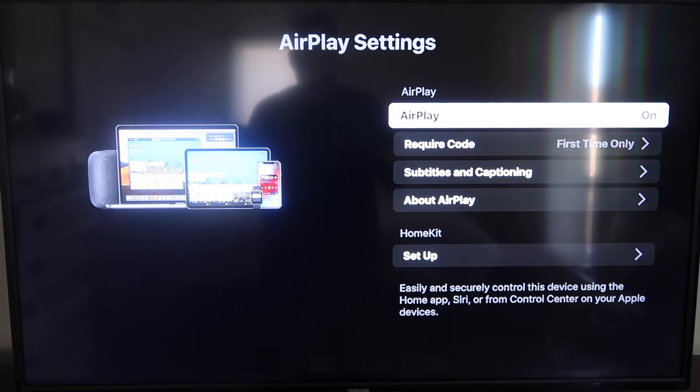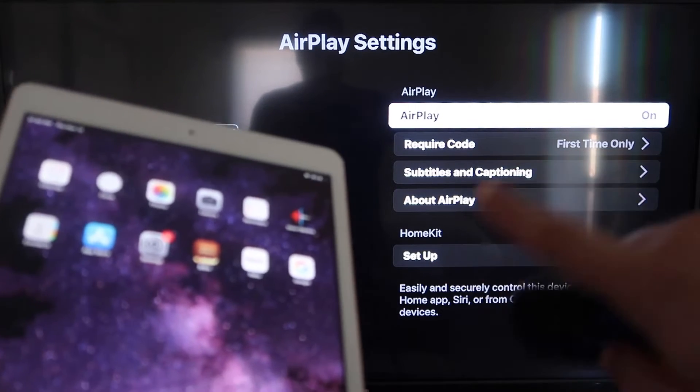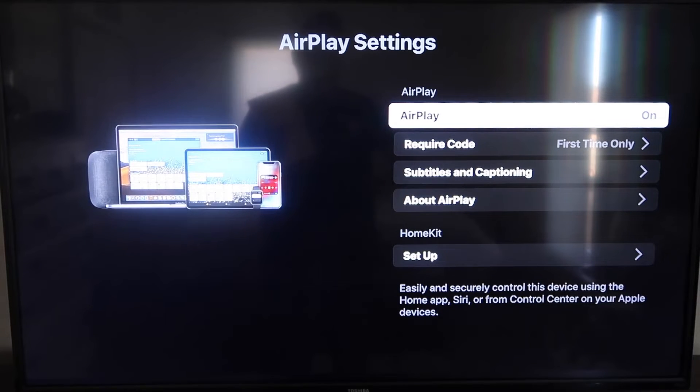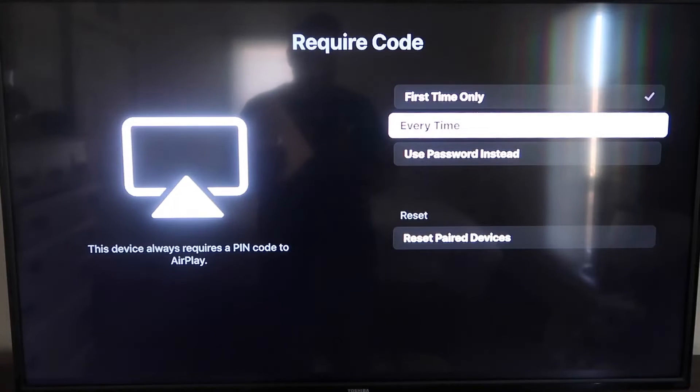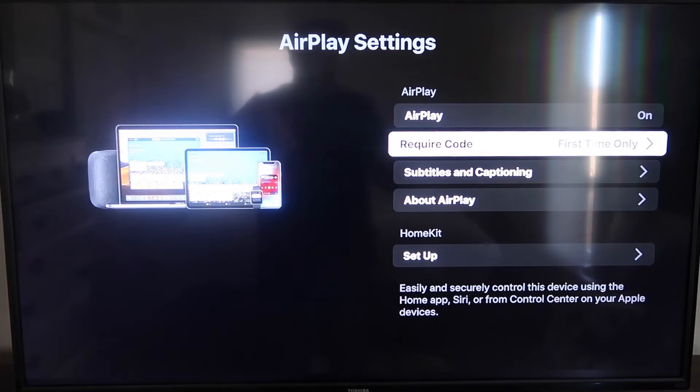On the AirPlay settings screen, make sure both your iPad and your Roku device are on the same Wi-Fi network. Make sure AirPlay in the top right is set to On. For 'Require Code,' you can choose first time only, every time, or use a password — that's based on preference.